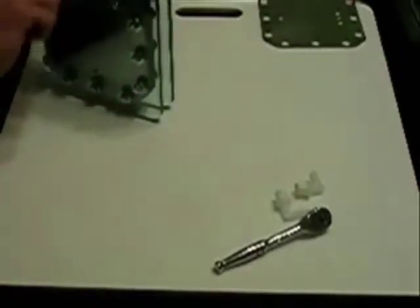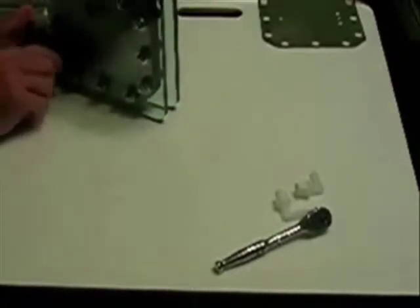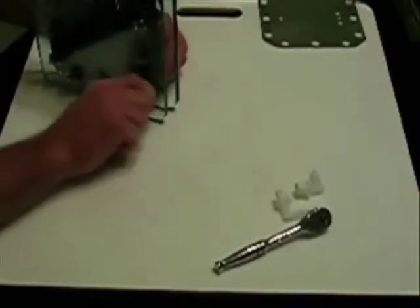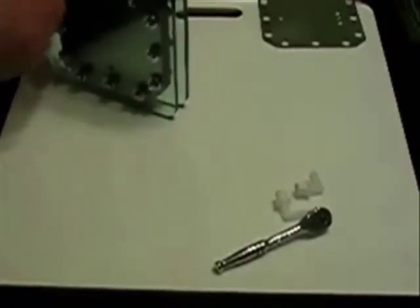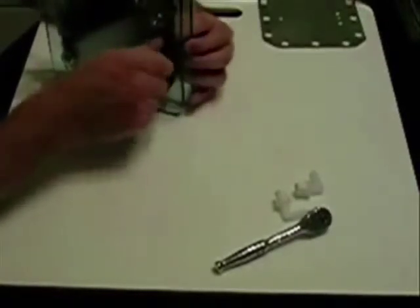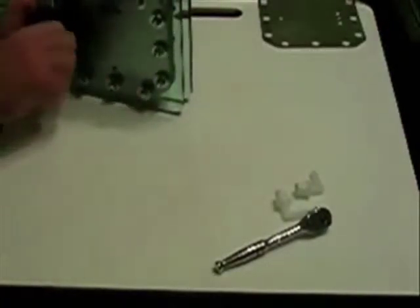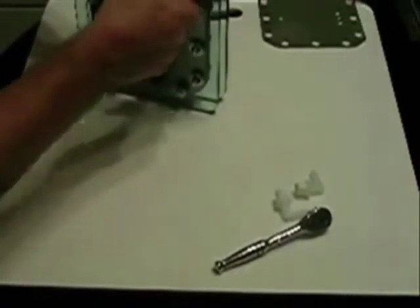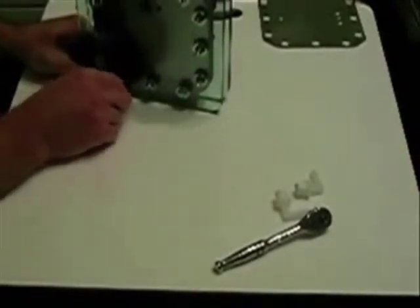When you're torquing these — I'm just doing it hand tight right now — make sure you do it in a star pattern, like you would when changing a tire or putting a wheel back on a car. That ensures you're getting even pressure all the way around. You don't ever want to over-tighten this gasket material, as you're liable to damage it. Believe me, you don't want to fill these up with electrolyte and then have to go back and tear it all apart.